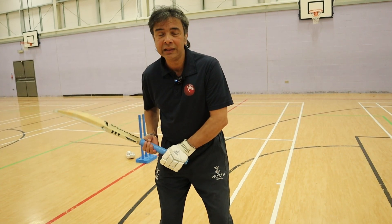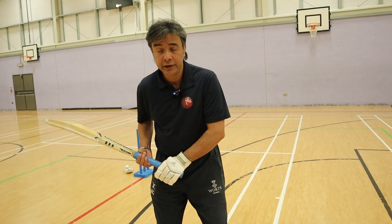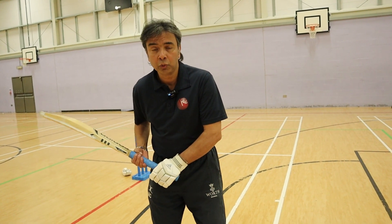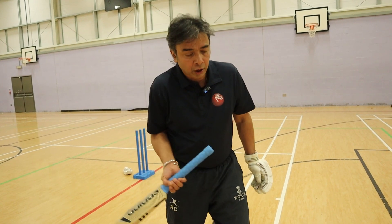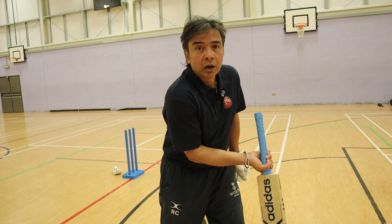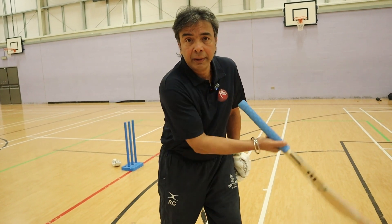The moment that happens, it is literally the death knell for your batting. Because if you pick up the bat from there, the bat face will close and you are going to be playing with a stump rather than a full face bat.